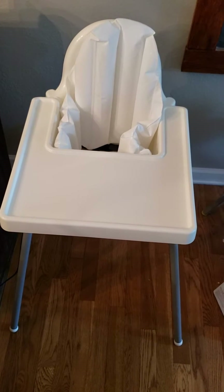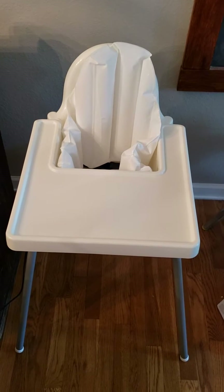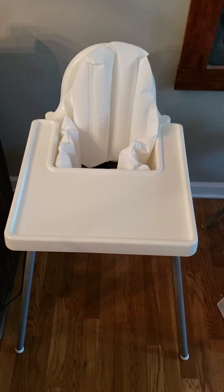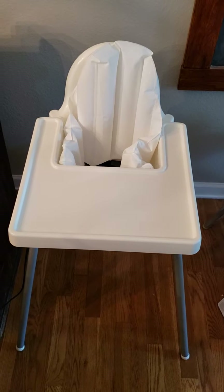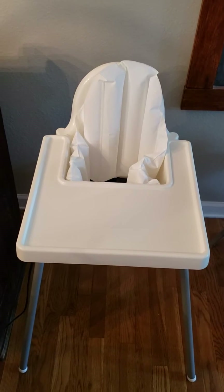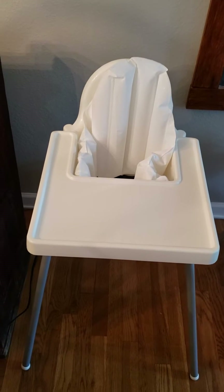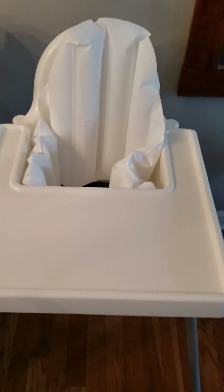Okay, so we have this IKEA high chair here. I've seen some videos about how the tray is difficult to get off, but I want to show you how to get it off without making a loud noise, and exactly why it's hard to get off, and the modifications you could do to make it better.